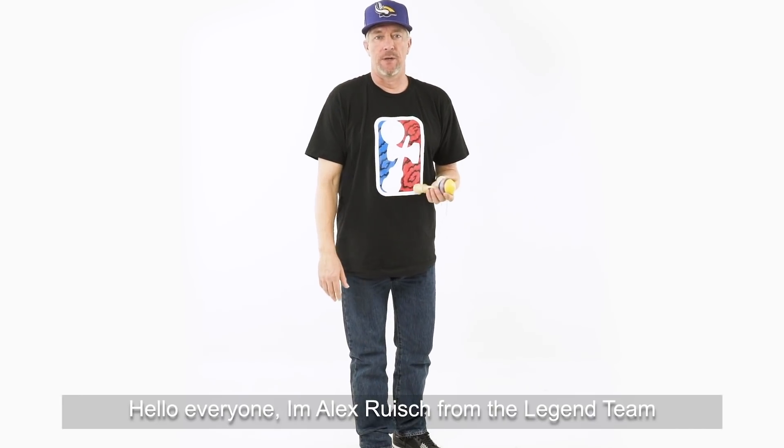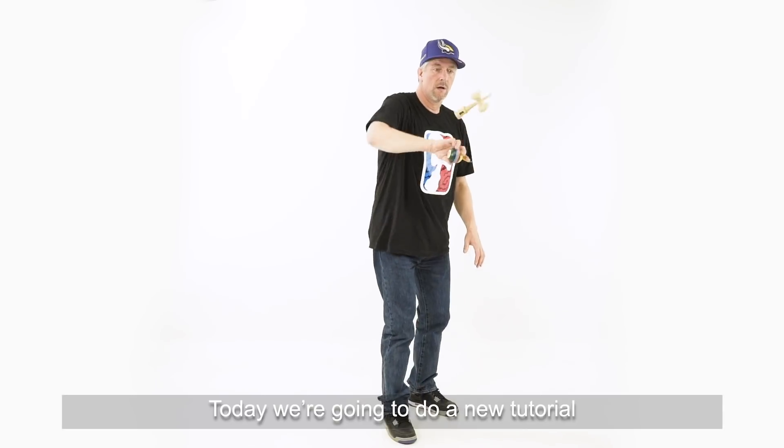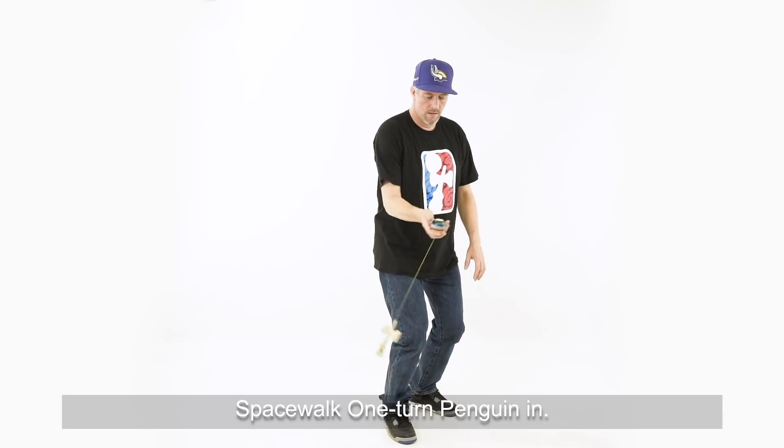Hello everyone, I'm Alec Roos from the Legend Team from the Sweet Skandamas. Today we're going to do a new tutorial to thank Spacewalk One-Turn Penguin Inn.